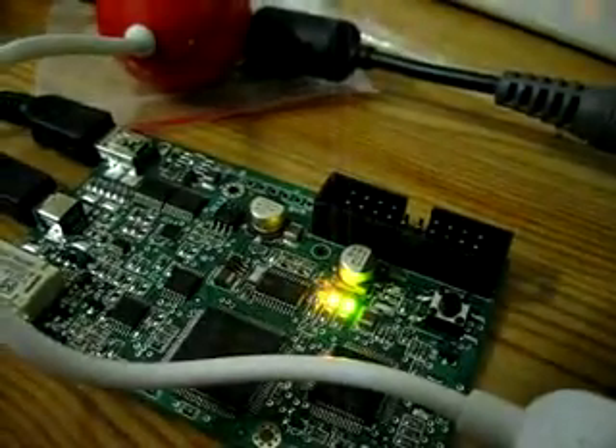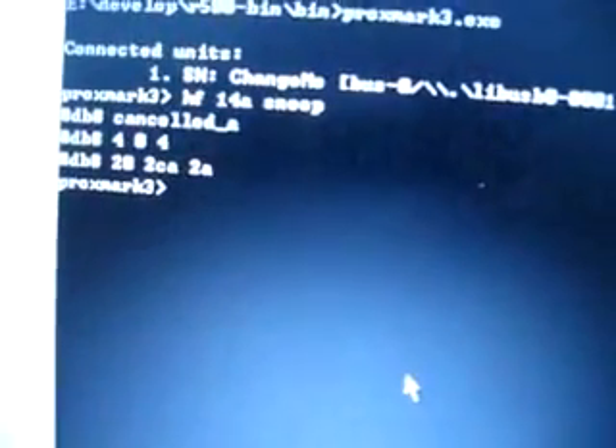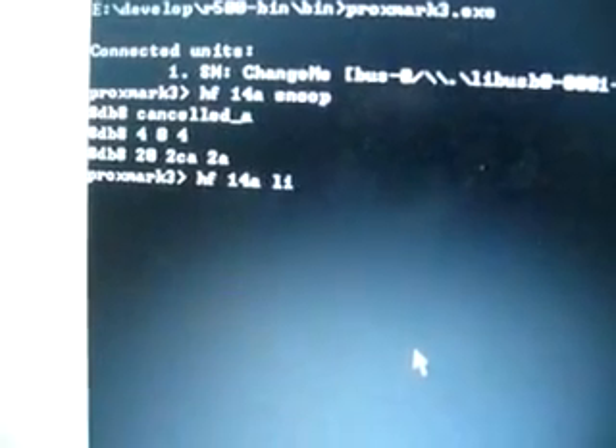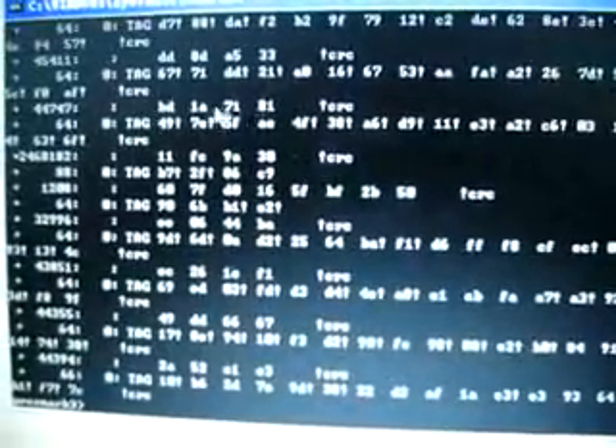Now we place the antenna on the car. Now unlock the car. The red light and the green light will come on and read. Okay, now we have sniffed the data.